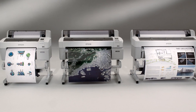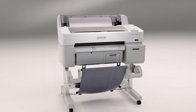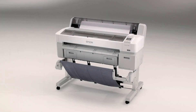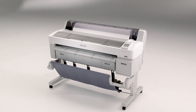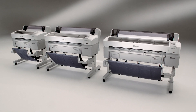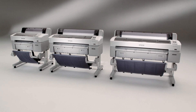The SureColor T-Series is a family of three printers: the SureColor T-3000 with a print width up to 24 inches, the SureColor T-5000 with a print width up to 36 inches, and the SureColor T-7000 with a print width up to 44 inches. All three incorporate breakthrough technology that redefines state-of-the-art.